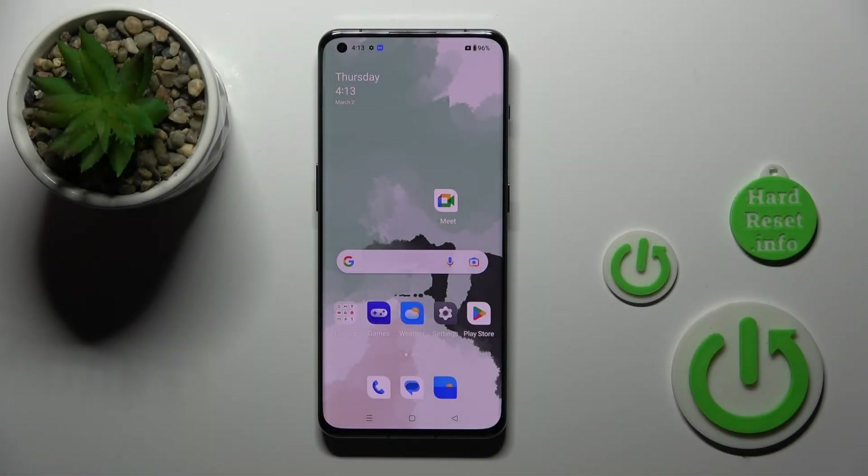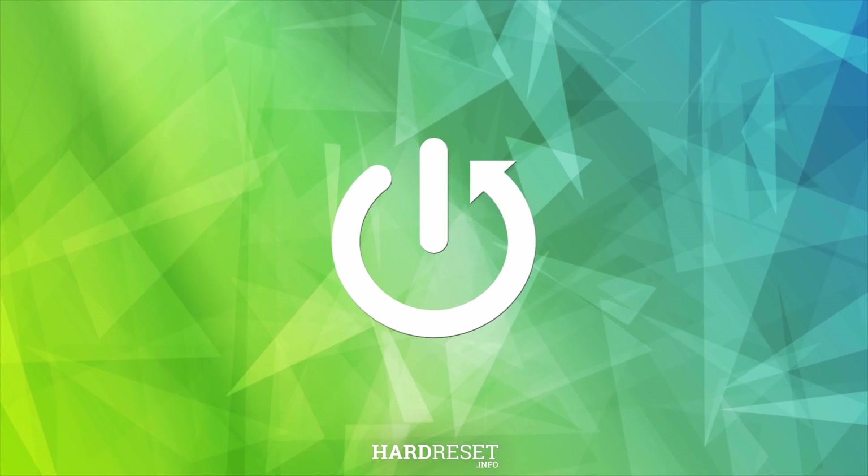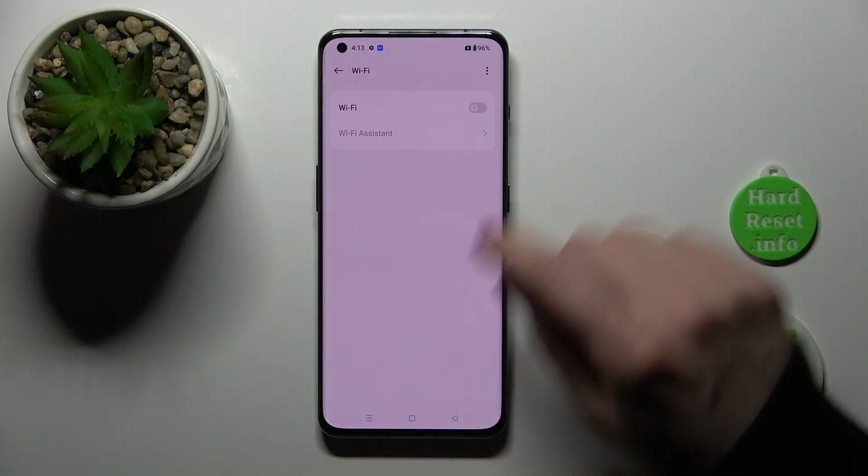Hi guys, this is the Hardest at YouTube channel and today I'll show you how to connect to Wi-Fi on a OnePlus 11 device. First we should open the settings application and then tap to the Wi-Fi section.